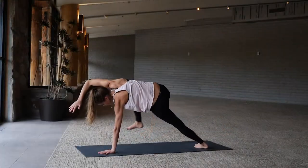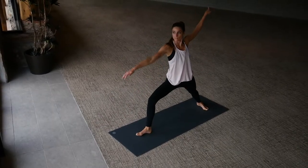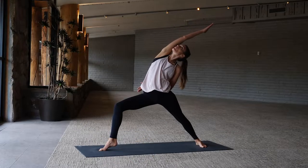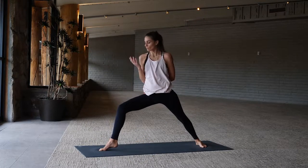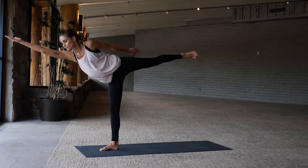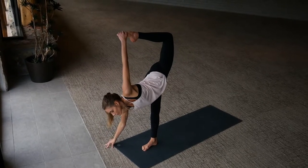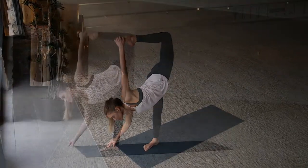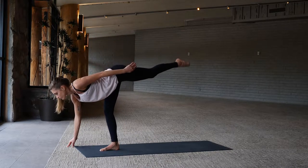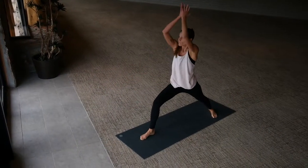Plank to warrior two — right foot steps forward, arms windmill open. Reversing your warrior, inhale. As you exhale, come into half moon pose — right arm forward. Take it on down, right hand to the floor. Option to bend your left knee and grab the top of the foot with your hand. Standing with the flow of your breath, left foot steps back — warrior one, inhale.